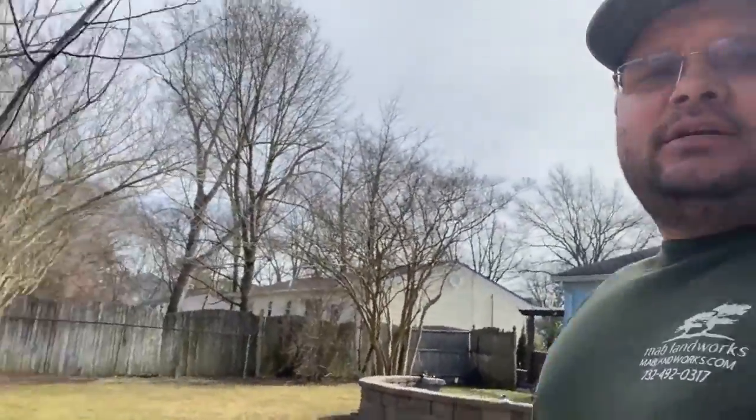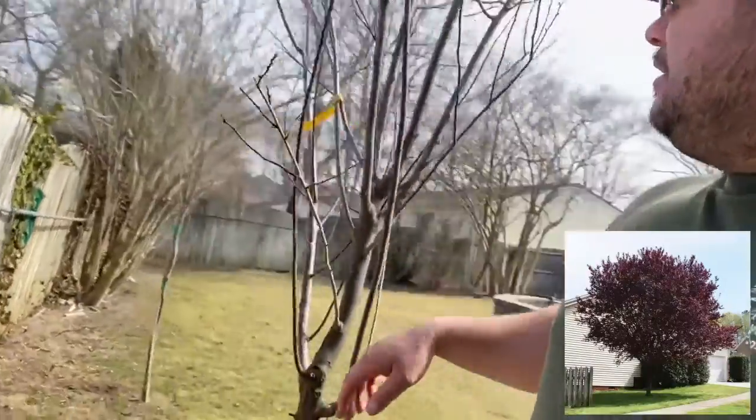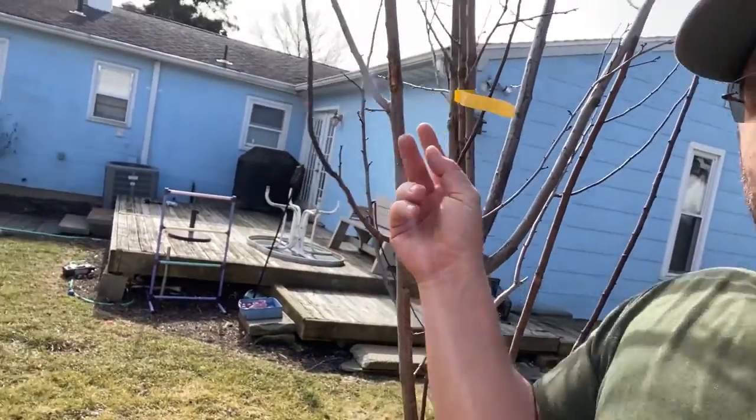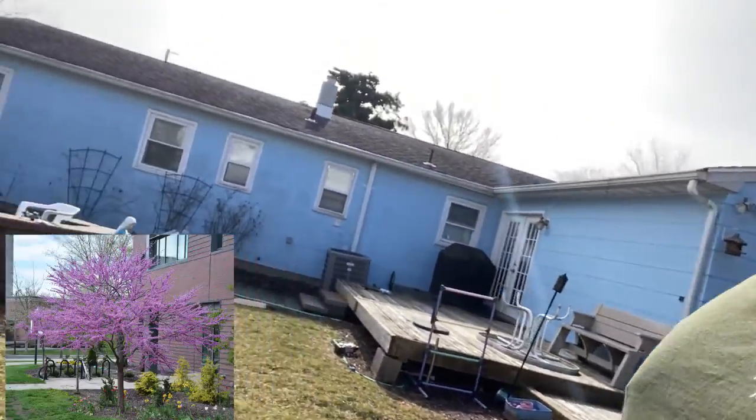In this video I'm going to focus on these trees that I have right here. These are thundercloud plum, flowering plum, and eastern redbud.